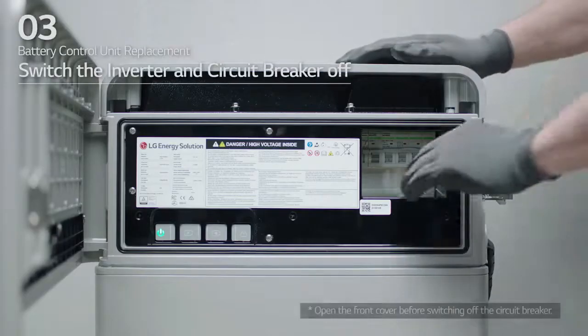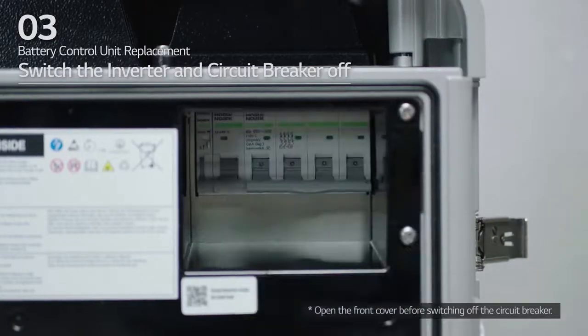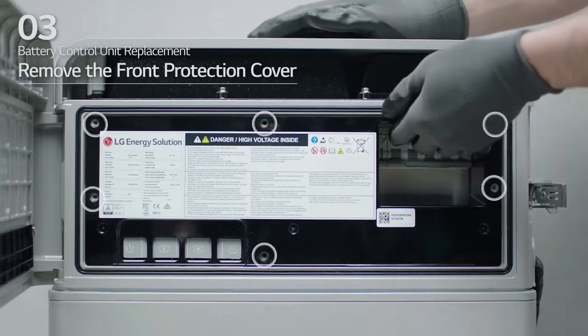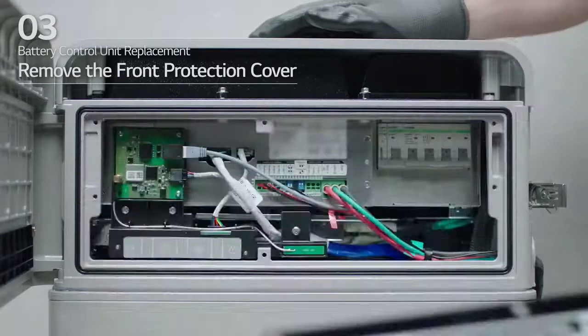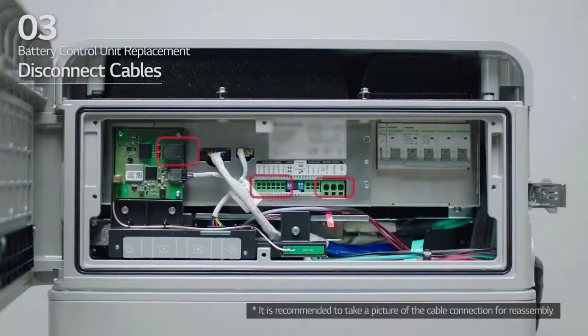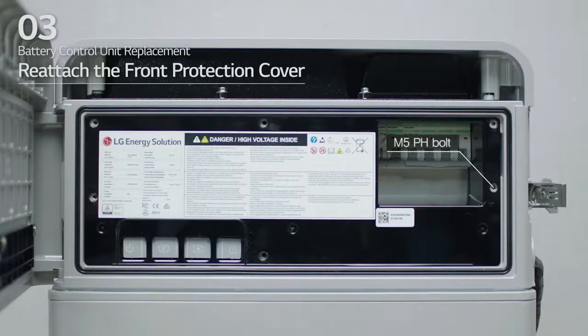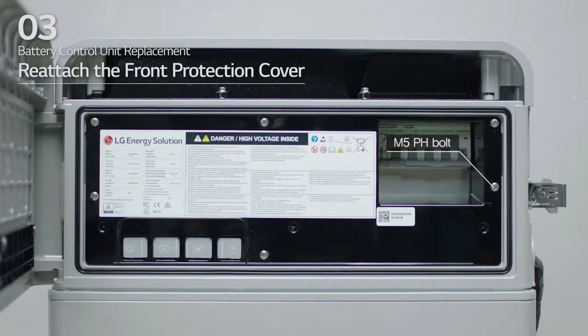First, switch the inverter and circuit breaker off and make sure it is in the off position. Then, loosen the 6 bolts to remove the front protection cover. Disconnect the cables. Then, reattach the front protection cover with 6 M5 PH bolts.